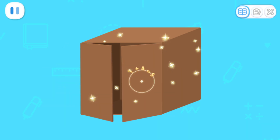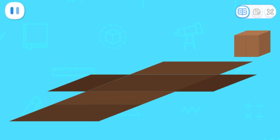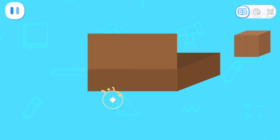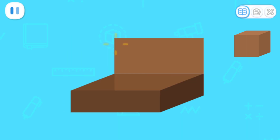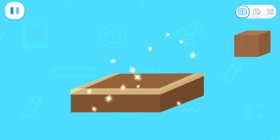Wow! The gate can be opened and closed! Fold the cardboard along the crease. The cuboid is done!